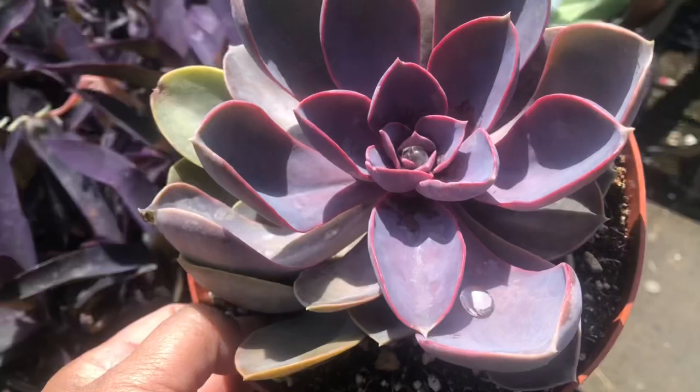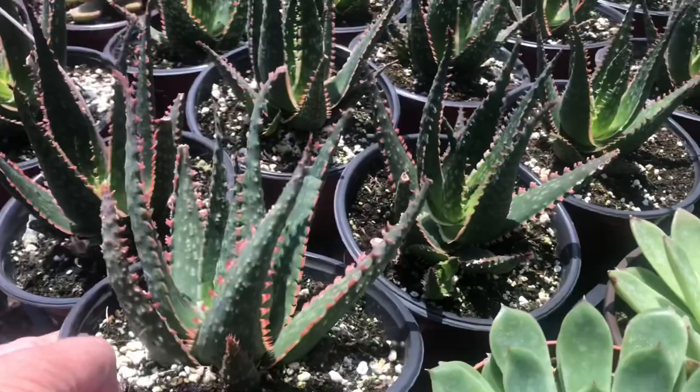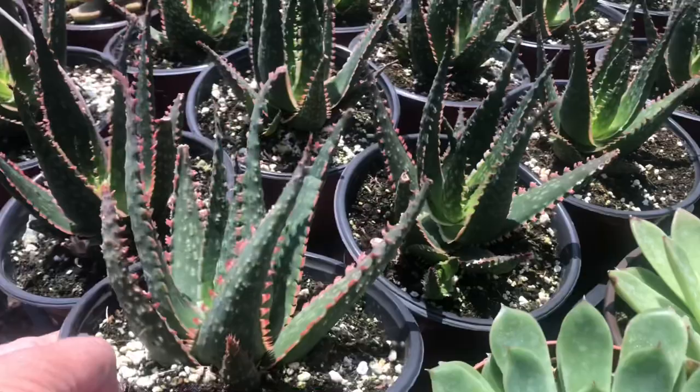I have chosen these three large rosette-shaped succulents — I like them because they all look like purple flowers. Now I need another one in the middle, something that is taller than those three. This aloe here is what I'm looking for.